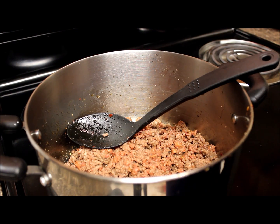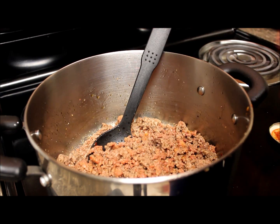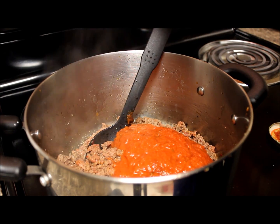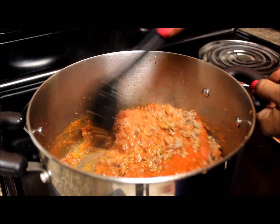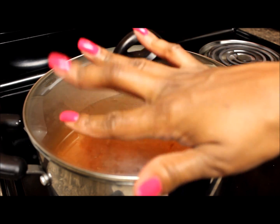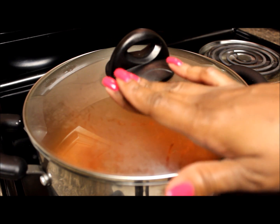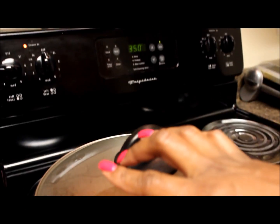I have already strained the grease off of the meat and now I'm going to add in the sauce. I'm going to turn down the temperature, cover it up, and let this cook for maybe 15 to 20 minutes on low. In the meantime, preheat your oven to 350 degrees.